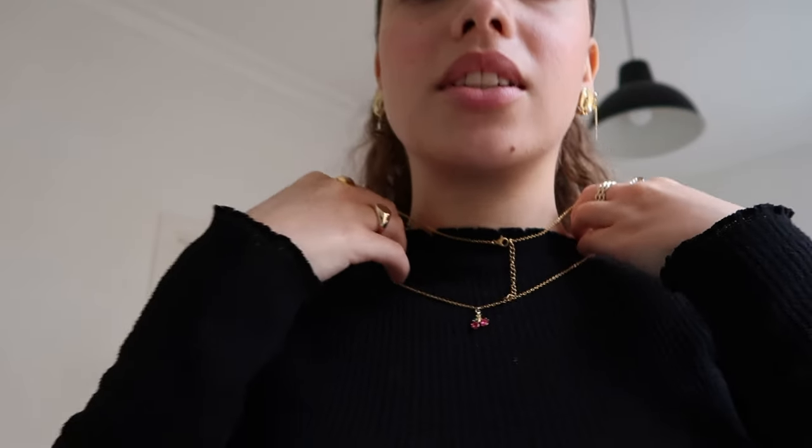It actually broke recently so I went to a shop to get it fixed. But I've had that necklace forever so it's been holding on a long time. Then I have this piece gifted from Regina Jewelry — it's little cherries, so cute. I wanted to get more gold necklaces because I clearly don't have many. Then I have one more — the most simple gold chain ever, and I think I stole it from my dad.